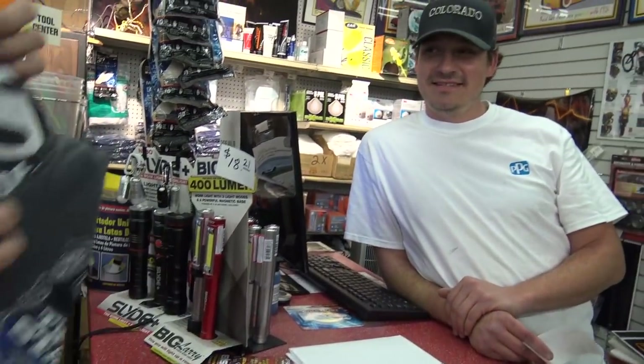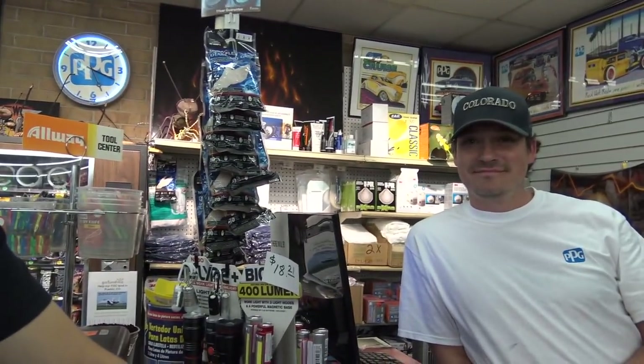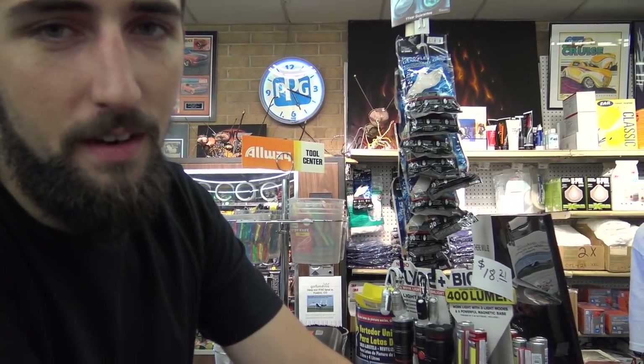Look at these t-shirts. DSPaint.com. Let me know if you guys would like to buy paint off the internet from Eric. What makes you paint? EricThePaintDick.com.